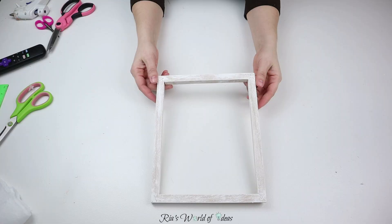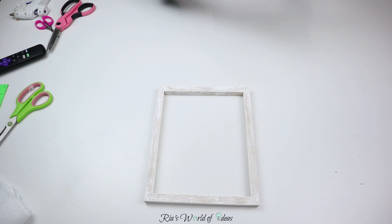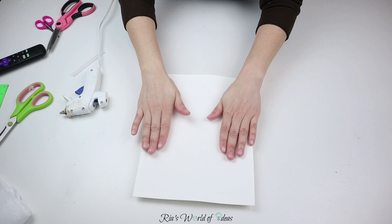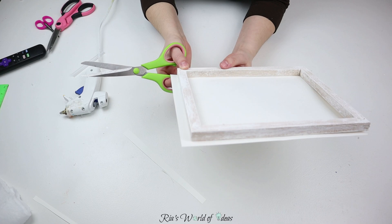This is how it looks once I was done dry brushing it. Then I took some white cardstock paper and I'm gonna glue it to the back to be the backing of this frame. I wouldn't suggest using regular paper because it won't be sturdy enough — cardstock is more sturdy. So get some white cardstock for this DIY, and then I'm just taking my hot glue gun and gluing the white cardstock to the back of the frame.